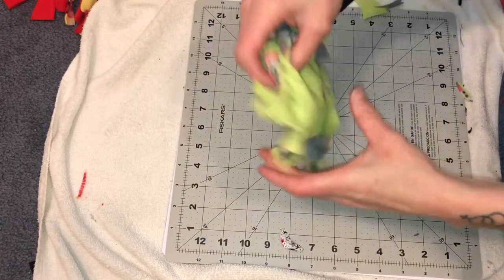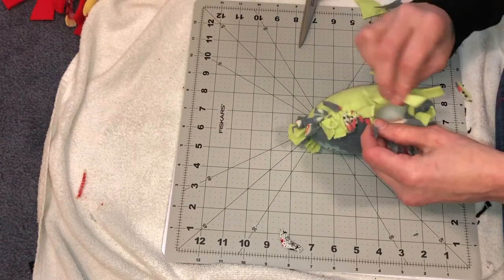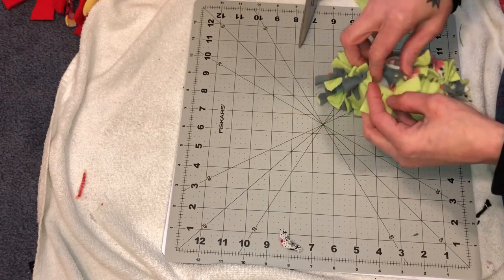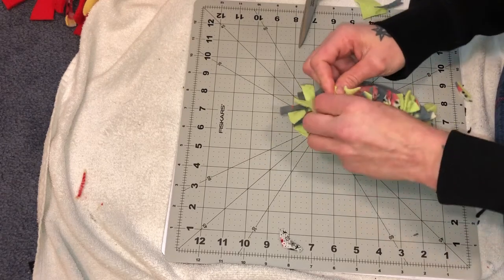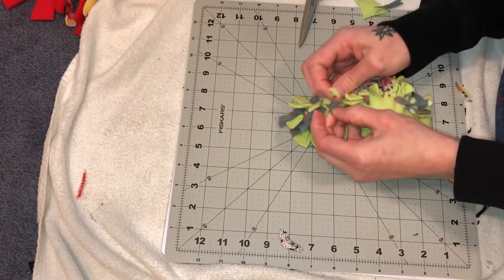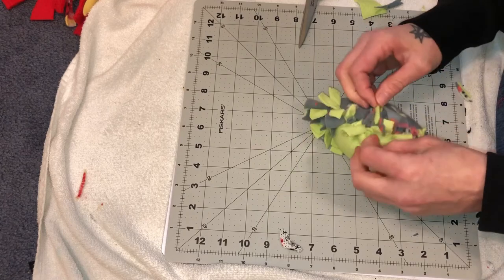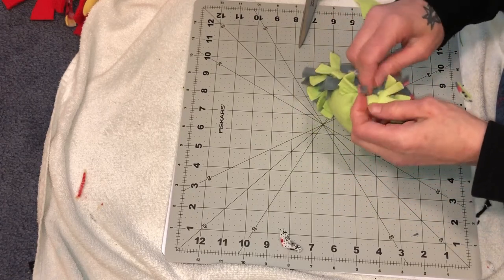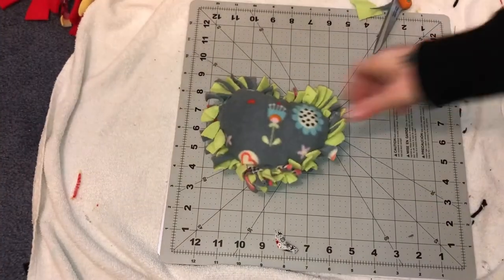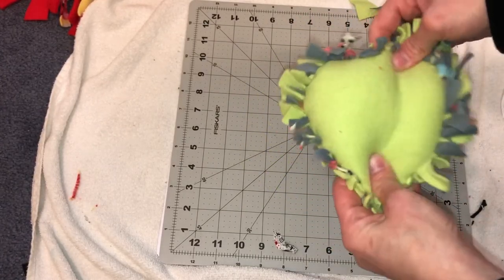Now we've tied all the edges and we want to stuff it. Then you're going to finish tying off your heart, making sure you're matching up the correct pieces because if not it will make your heart misshapen. The knotty things can get a bit discombobulated and it can be tedious — if you cut your strips thicker than I did, you may have better luck. And that is your heart. If you push it around and kind of move it, you can shape it better — it's just part of the stuffing too.